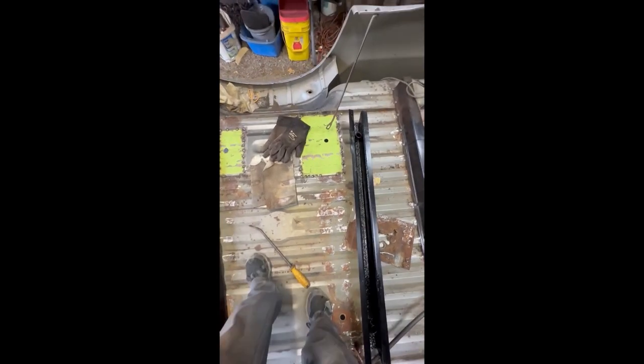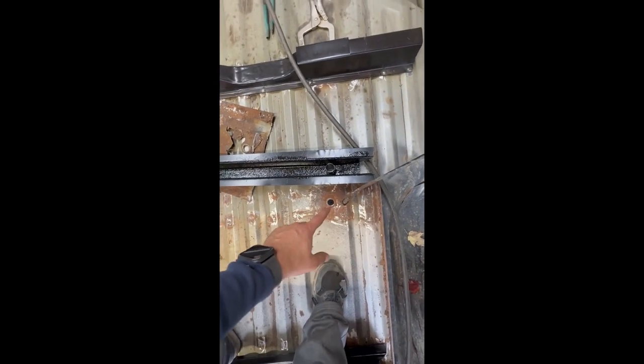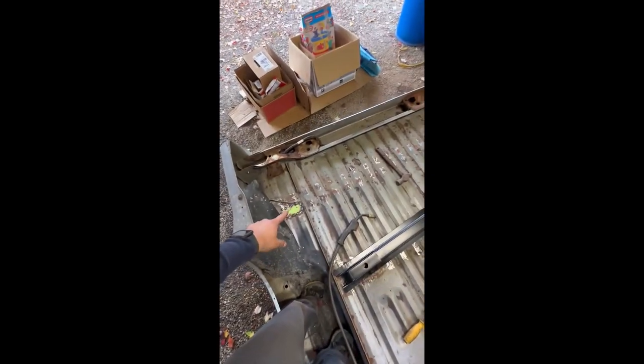I've got my holes drilled and it pretty much fell right into place. Even after all the measuring I still like to check the other side — I take a reference measure from this edge to here and make sure it pretty much matches. They might be off by an eighth of an inch, but that's all you need. Once those are all done, I'm going to get these sealed up, lay them over top, and then I can start plug welding these into the bed.